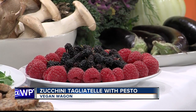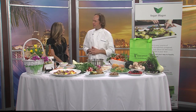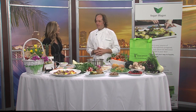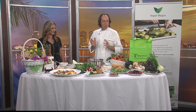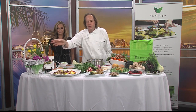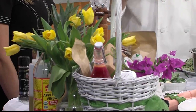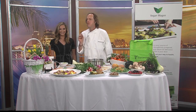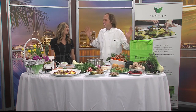This looks easy, but it's still going to be difficult for me. Well, you have a beautiful spread here and a great movement going on. You can find details at WPTV.com. We have the recipe on our website at veganwagon.com. And we have a special Mother's Day basket with flowers, jam, juice, cookies, and brownies. The best gift you can give to your mother is the gift of health. Vegan Wagon — hop on to health and happiness.